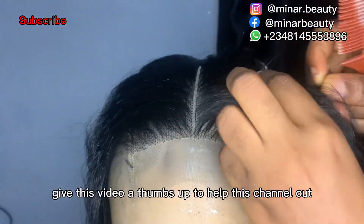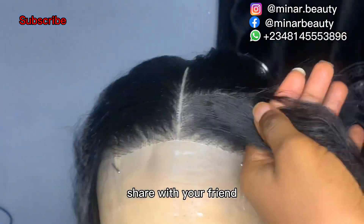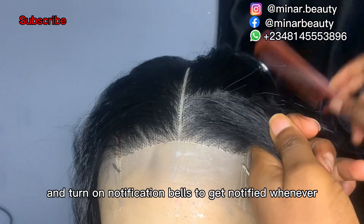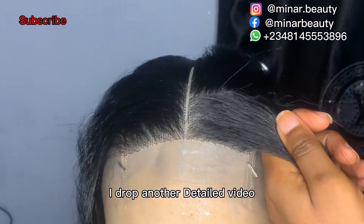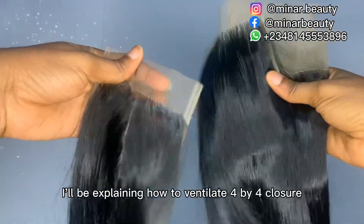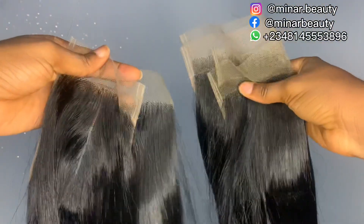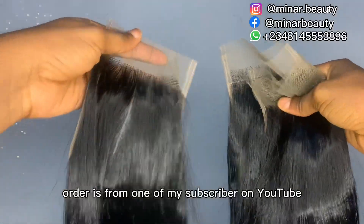Give this video a thumbs up to help this channel, drop a comment, share with your friends, and turn on the notification bell to get notified whenever I drop another detailed video. In this video I'll be explaining how to ventilate a 4x4 closure and how to achieve a perfect middle part.